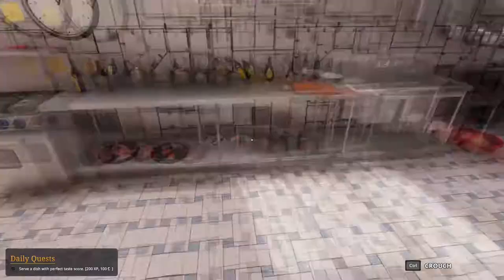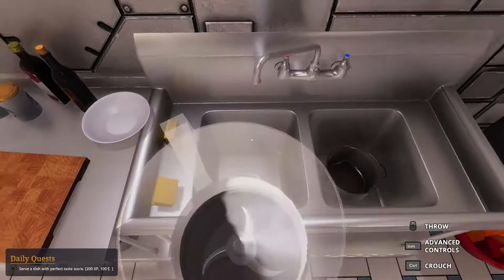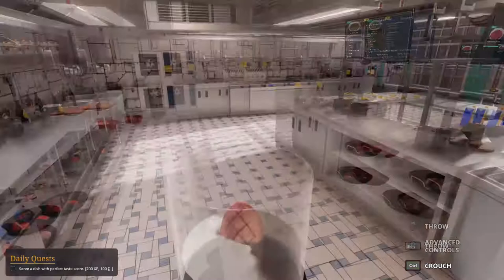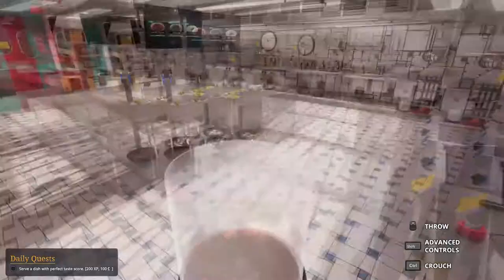Food processor. Duck. Blend. Transfer into pot. And we'll see what next. Blend. Transfer into pot. Blend.